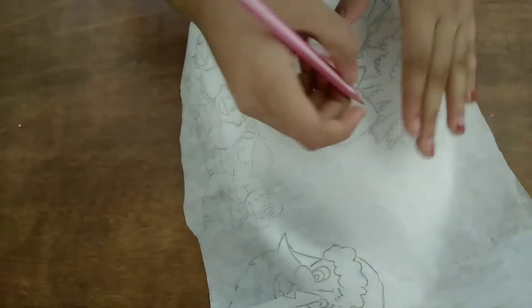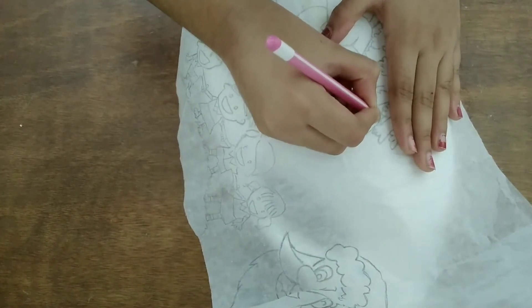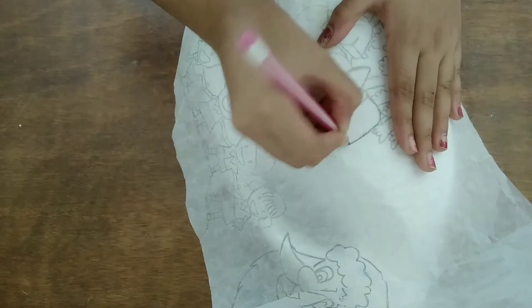Then we used this color. Let's put it in the correct shade, then apply a black shade.